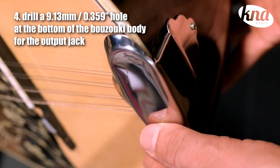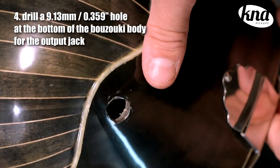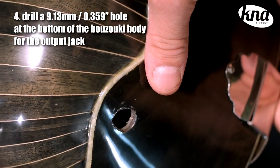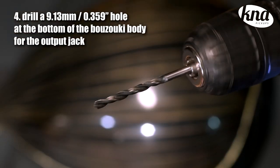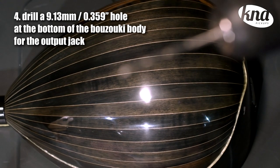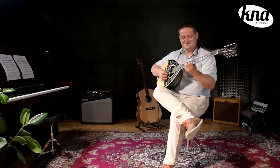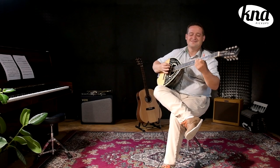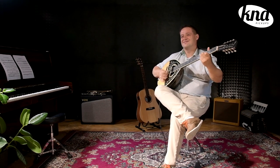Then you'll have to drill another hole, this time a bit bigger, for the output jack. You should use a 9.30mm center point drill bit. Choose carefully the place for drilling — it should be where the wood is thicker at the bottom of your bazooki. The spot should be able to securely hold the output jack. Last but not least, choose the place for the jack where the cable won't be bothering you while playing.